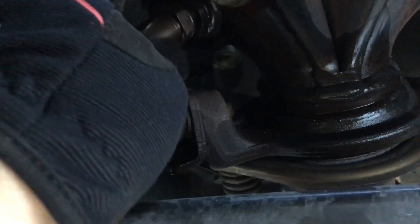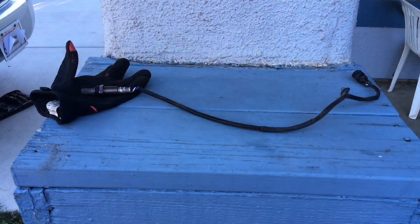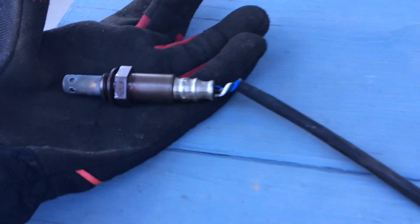Then the old sensor just screws out with your hand. And here is the old sensor. So the way your oxygen sensor basically works is it measures the amount of air that goes into the exhaust so that your engine knows just how much gasoline to use to make the vehicle run correctly.